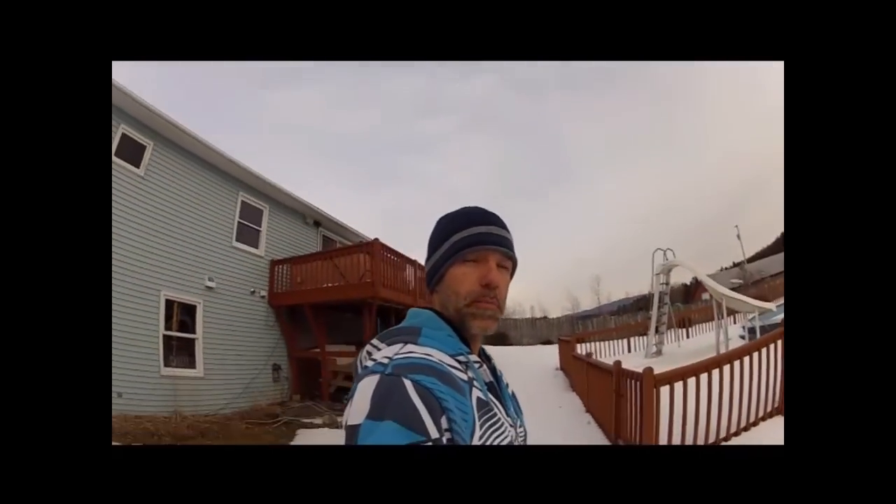Hello everybody. This is a video for Rulov. He won the boomerang on the wizard contest I ran, and he's posted a video for us showing how he's throwing it.